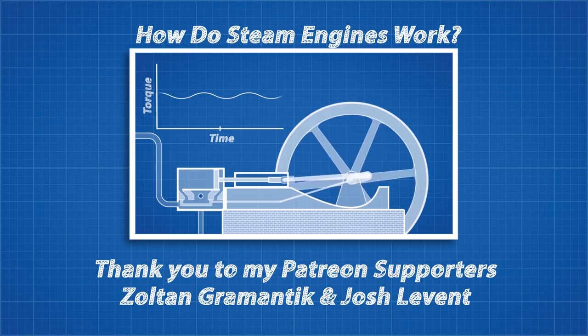If you want to support Real Engineering or see more content, the links for my Patreon, Instagram, Facebook, and Twitter accounts are below.